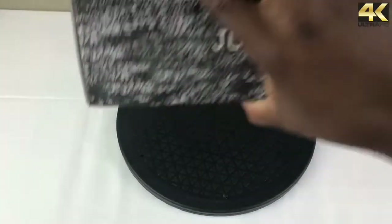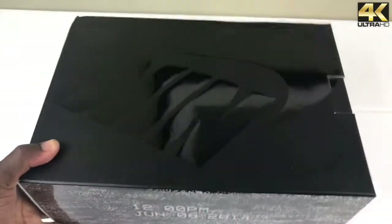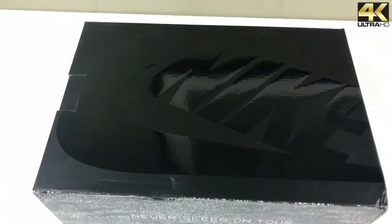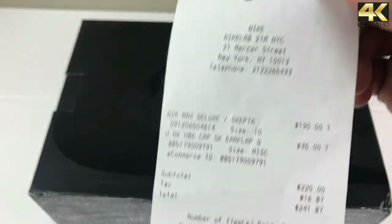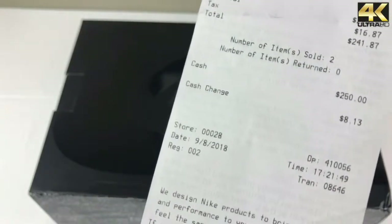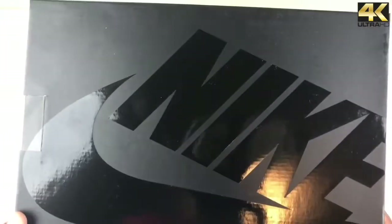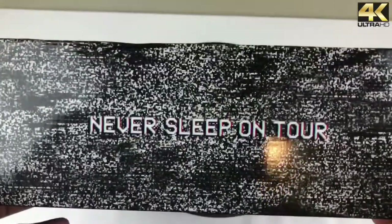Voilà! As you can see, you have your standard Nike branding black box. No review will be complete without showing the receipt — and like I said, I did get this from Nike Lab 21 Mercer. You have your standard Nike black box with glossy branding on the top, but it is different on the side — it says 'Never Sleep on Tour.' As we flip to the other side, there's a date, which I will tell you about later.